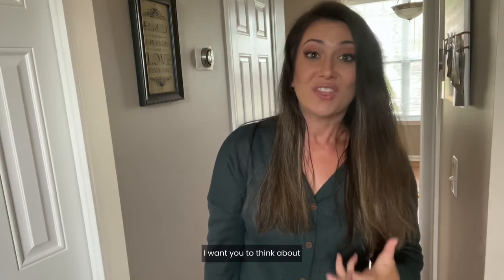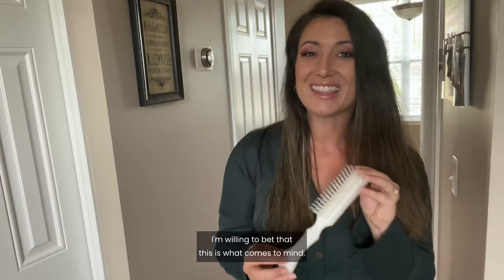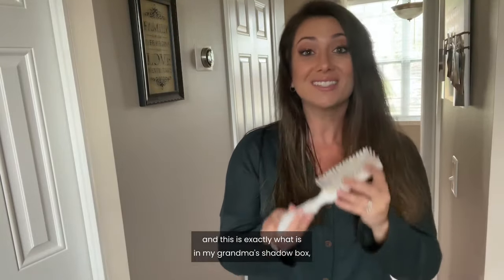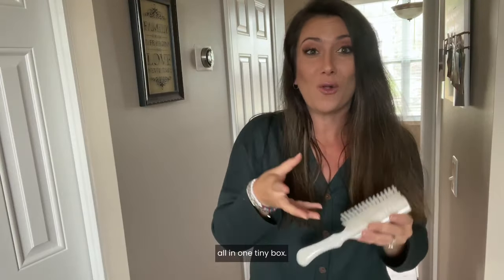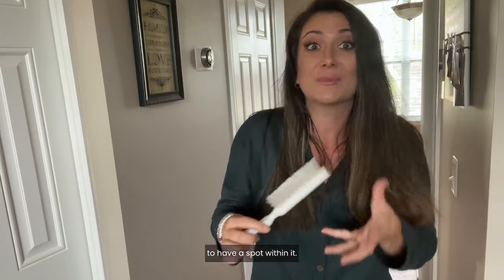I want you to do me a favor. I want you to think about what your grandma's hairbrush used to look like. I'm willing to bet that this is what comes to mind, because this is the white Stanley Lady Catherine hairbrush — and this is exactly what is in my grandma's shadow box that showcases a lifetime of her memories all in one tiny box. And what a testament it is to this hairbrush to have a spot within it.